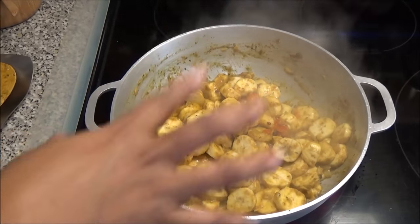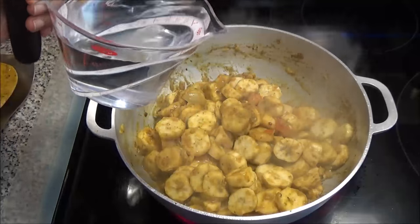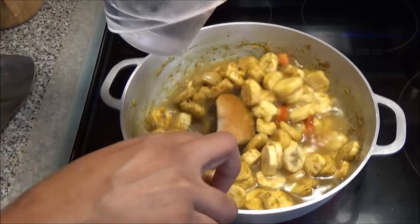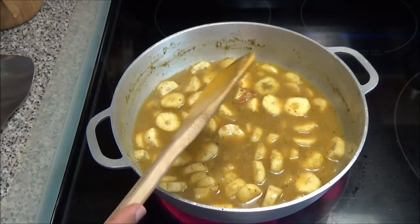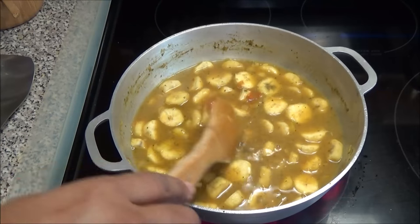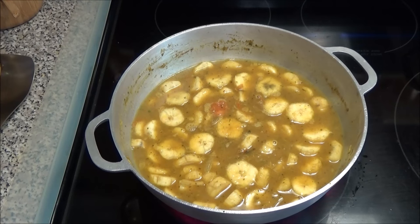Once your banana or green fig has fried up in that curry, add in some water — just enough to cover it — to help it cook. Drop your heat back to medium low, because remember we cranked it up to high. Leave this to cook on medium-low heat until the banana softens and your sauce thickens up to your desired consistency.